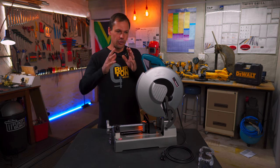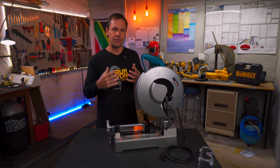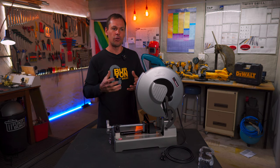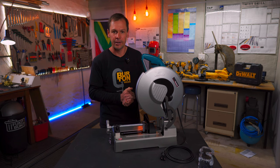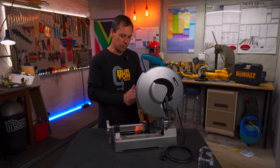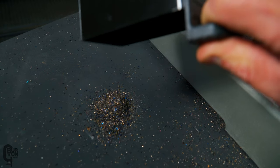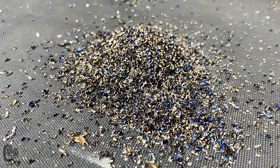Another big factor for me — especially for those in a small workshop — is dust control. With an abrasive chop saw, as the blade wears it turns into dust and turns your metal into metal powder, which floats around and settles on everything in the garage. These cold-cut chop saws work on a different principle — they cut out a little piece of metal, so there's no dust floating around. It's a lot more conducive to using in a small workshop.